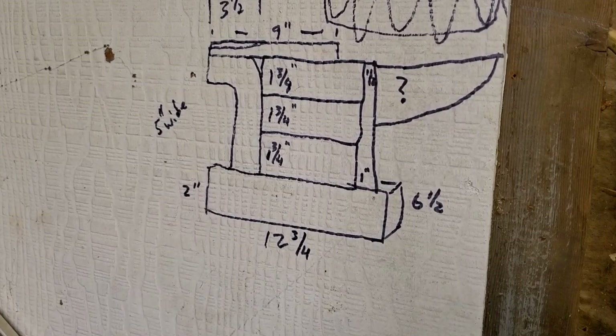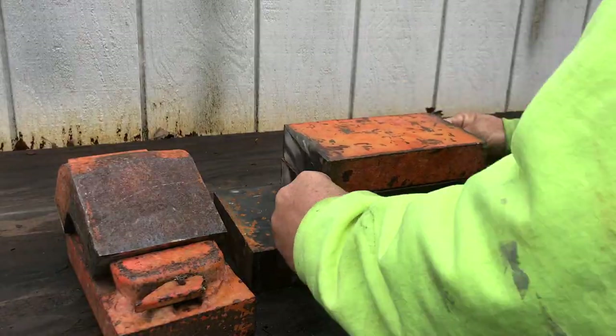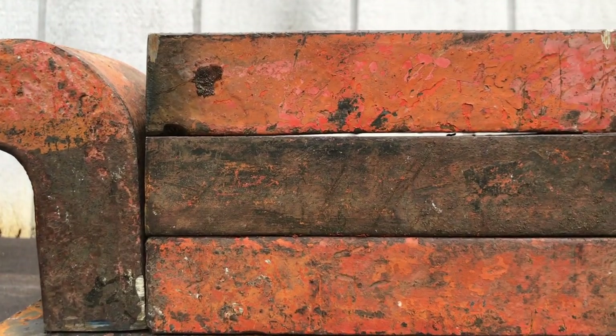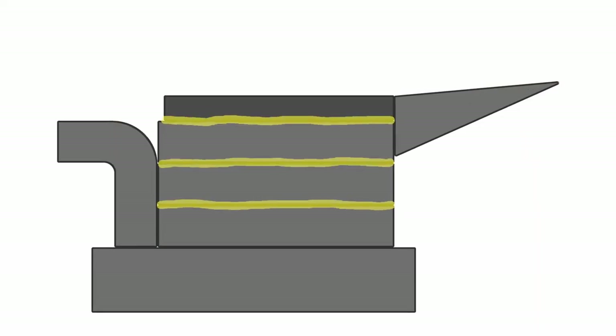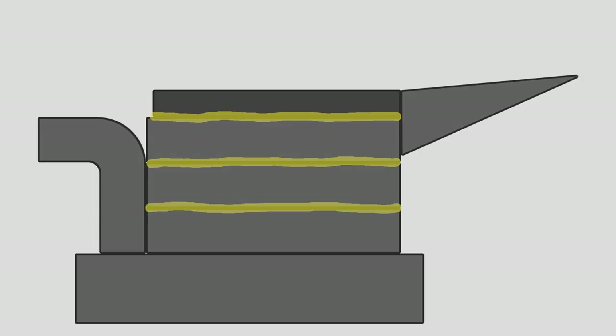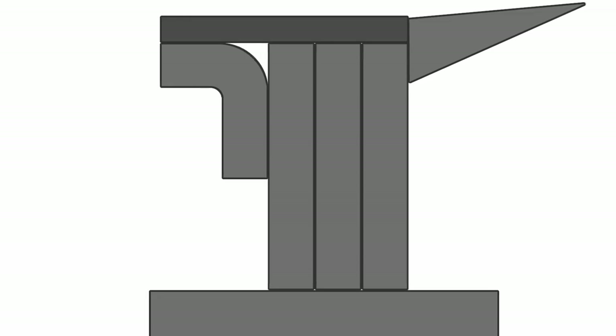Our original intention was to stack up the forklift steel kind of like a deck of cards. However, after observing the gaps in the steel highlighted in yellow here, we realized that energy would be lost when striking. A more efficient way to stack up the steel is with the pieces standing up vertically, making a much more solid anvil in the direction of the downward force of each hammer blow, which will result in far less energy lost.